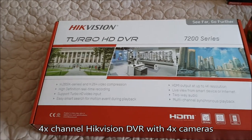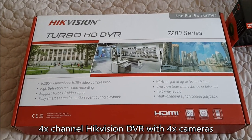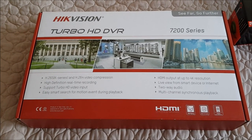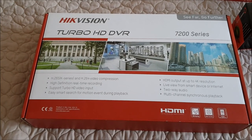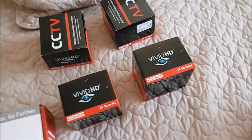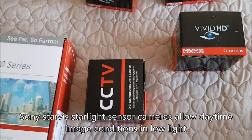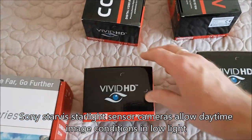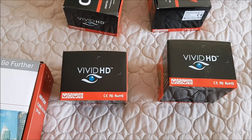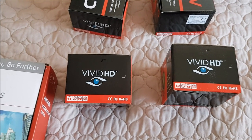What I went for in the end was this HikVision DVR. It allows you to do up to 4K resolution, but I decided to go for HD rather than 4K. The cameras I went for were these Vivid HD, what we call Sony Starlight cameras, and basically how they work is they operate in really low light and still keep the footage looking like daytime rather than going into infrared.